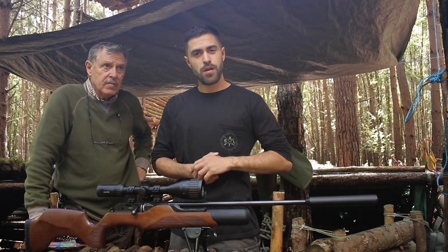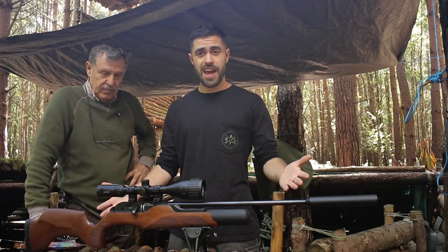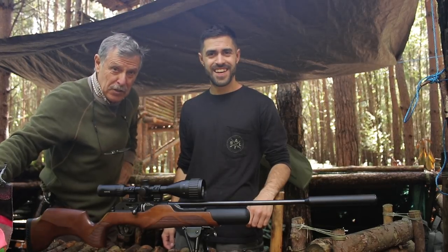Hello guys, thanks very much for clicking on the video. Welcome to another episode of TA Outdoors. As you can see, we've got the air rifle here. What are we doing today, Dad? We're going to be blasting these party balloons.